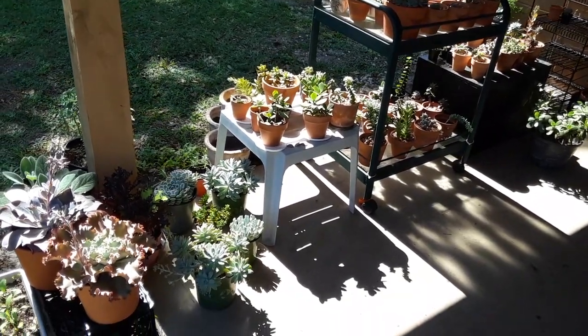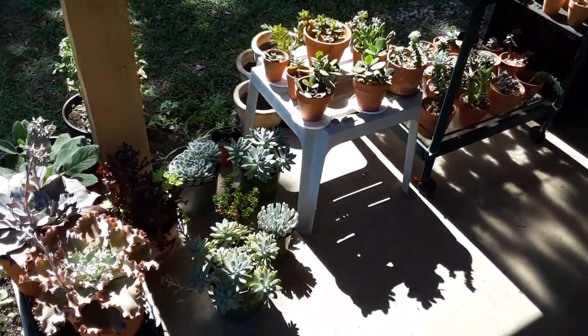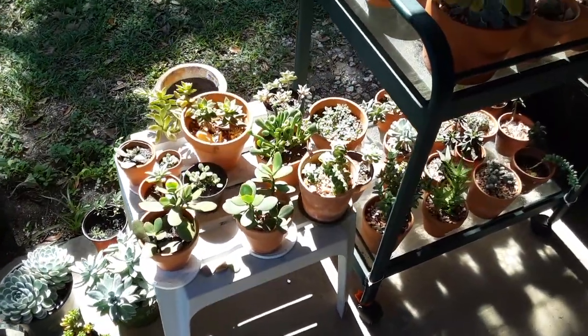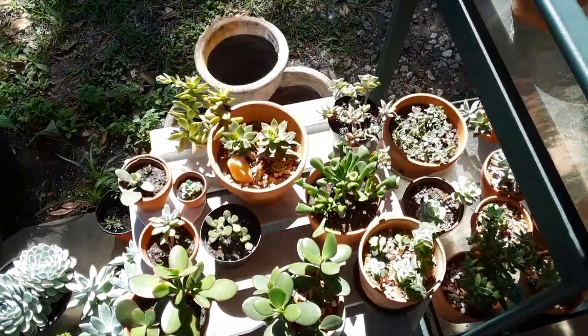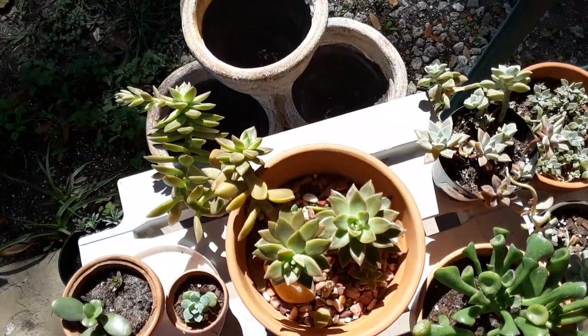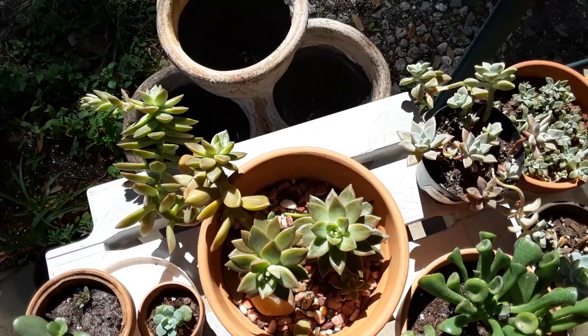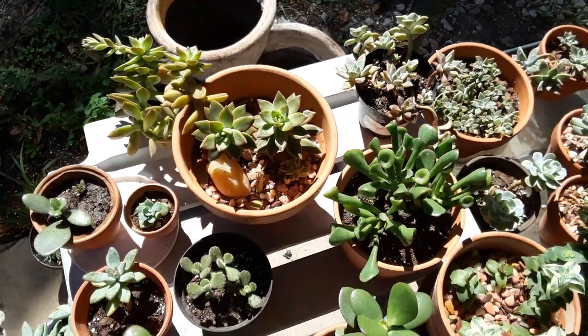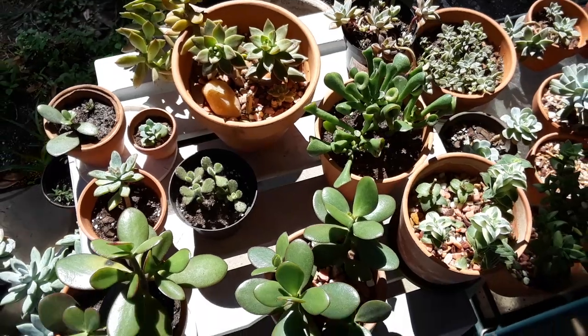Hey guys, thank you so much for stopping by the gardens today. I just wanted to go over a little video on how to tell when your succulents need watering, because a lot of my succulents do not need water right now. The climates have been really crazy — we've been getting 40 degrees one week, then 85 the next, and then back to 40 at night. So my succulents really don't know what's going on.